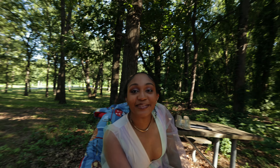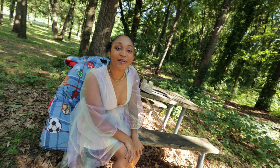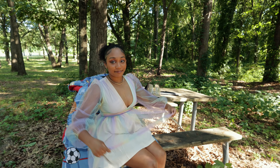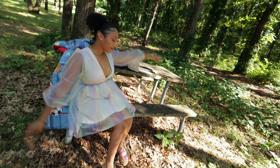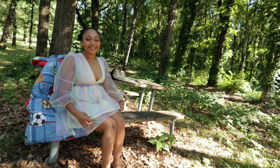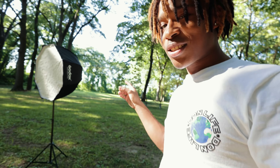Alright y'all, we are out here at Kensington Metro Park. Got my best friend with us — she'll be our model today. We're doing a fairy-themed shoot so she's definitely gonna exceed expectations with this lovely fit. Yeah, it's gonna be great, can't wait to show you all the results.